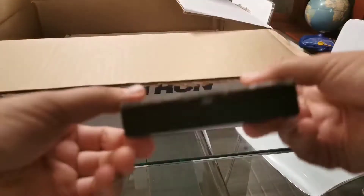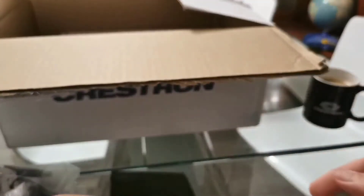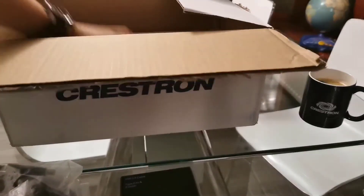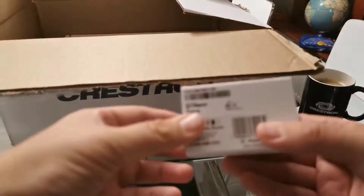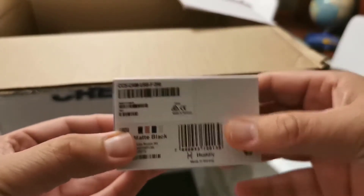We now have the Huddly IQ Light cable — six feet / two meter cable for the camera, USB 3. You must use this specific cable. And then we have the Huddly IQ Light camera itself — that's the little camera.